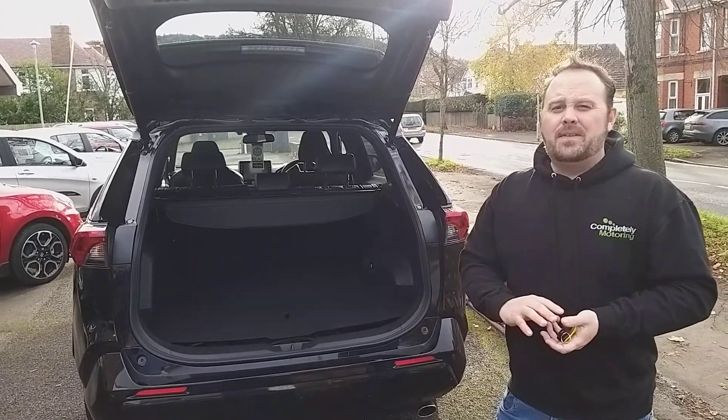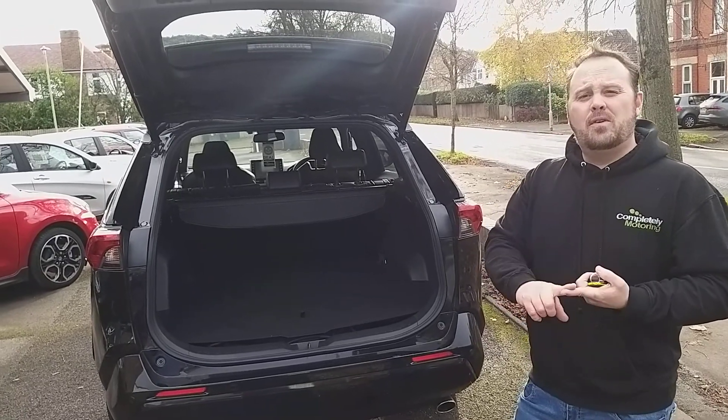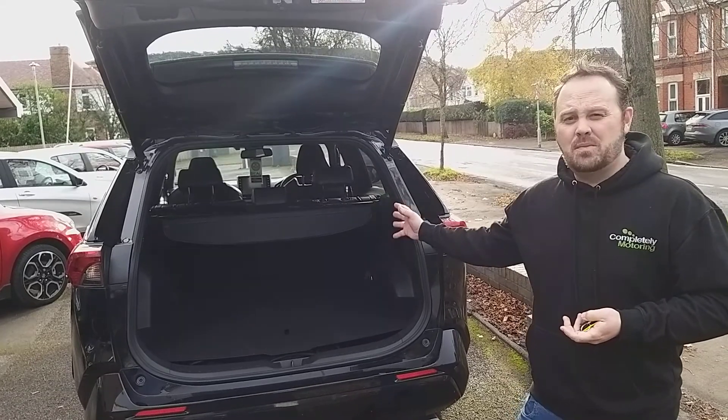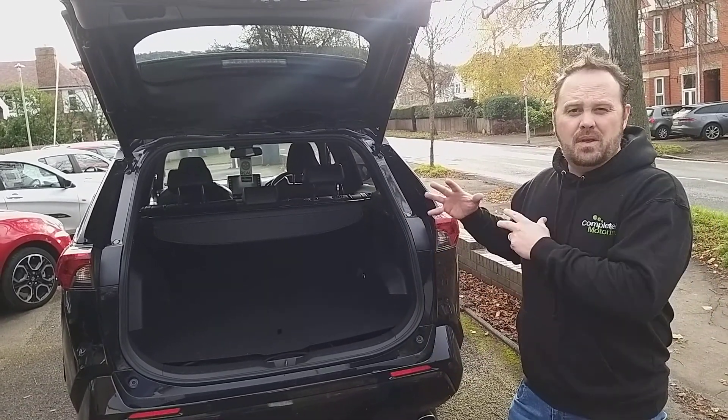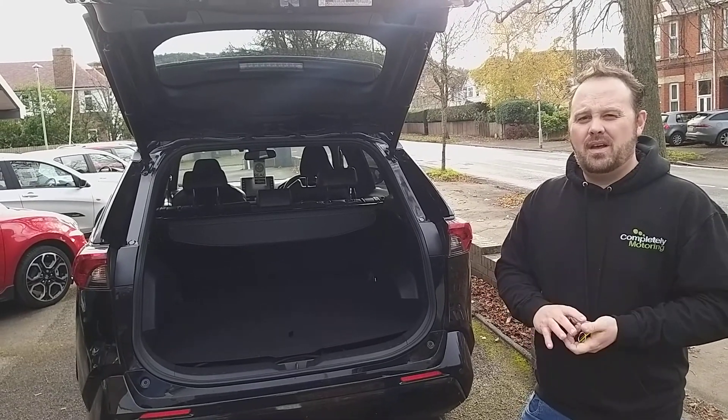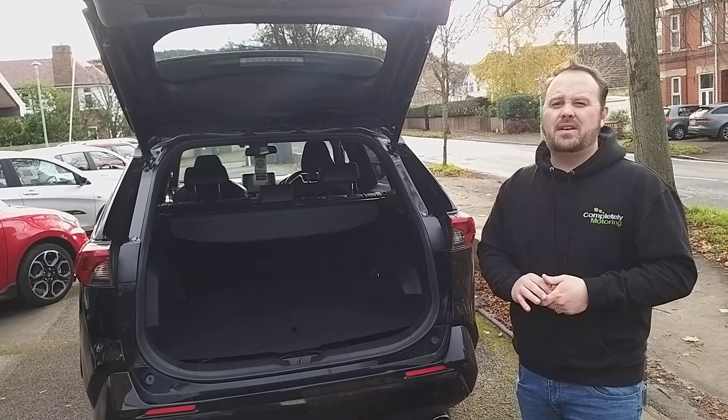Just to give you an example of this car — if you're looking for performance, reliability, image, comfort, economy and safety, this has the performance of a sports car. Honestly, with over 300 brake horsepower plus the torque from the battery, you are looking at a car that provides a lot of fun for those sunny days.